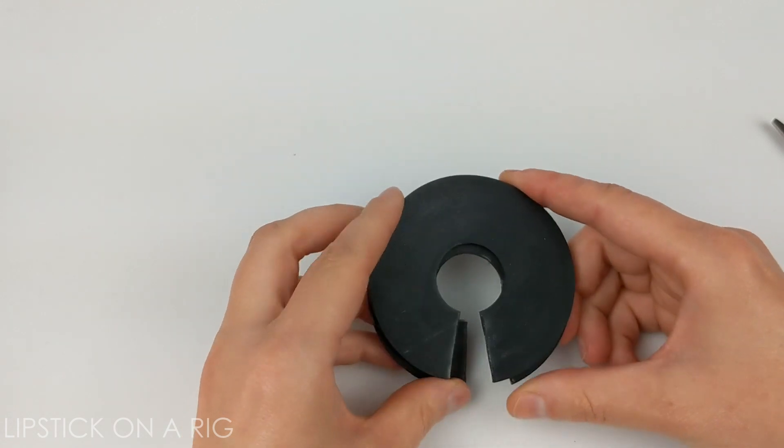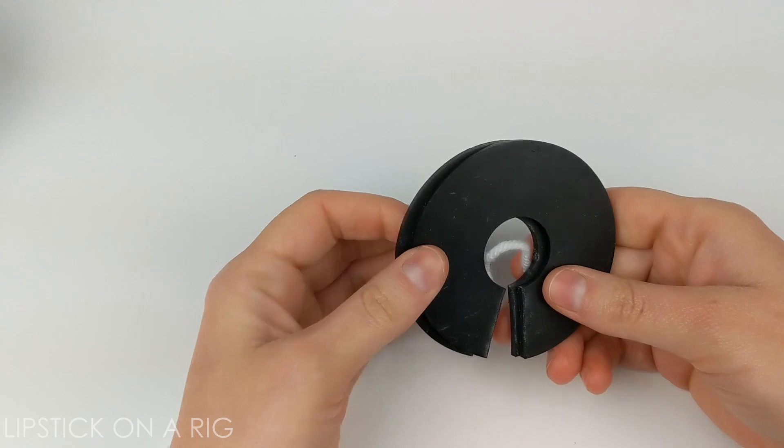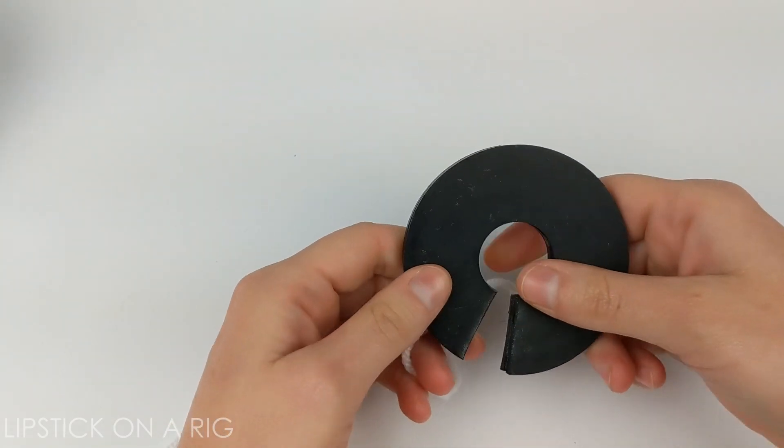They're about $2 each — I got mine at Ace, they might be cheaper somewhere else. So to make the poof, I'm just going to slowly start to wrap my yarn around both pieces, or both washers.